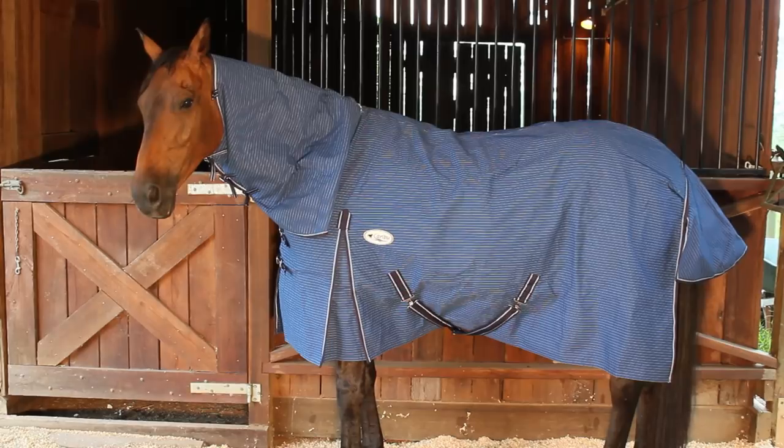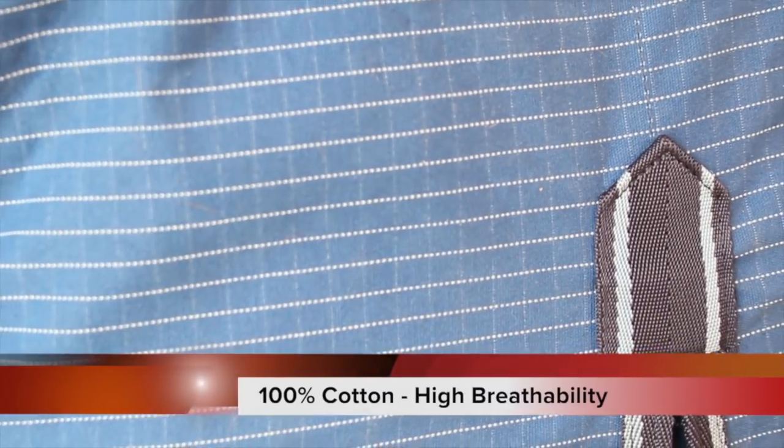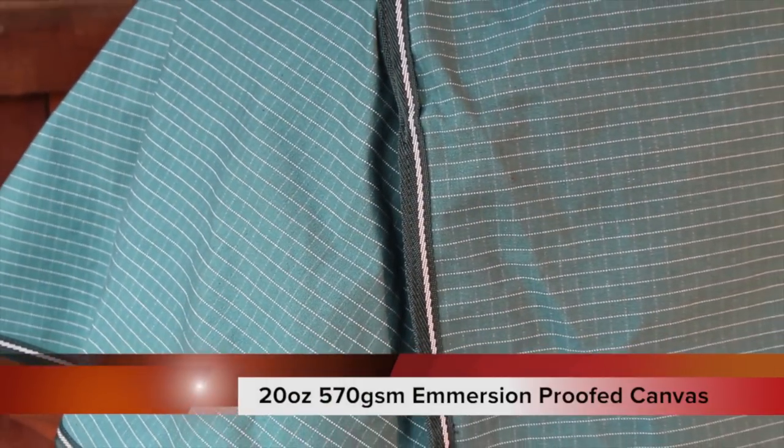Hi and welcome back to the Caribou Stables. Today we're going to do a review of our canvas range. All our canvas is 20 ounce and it's made from 100% cotton. We avoid the polyester canvases — the cotton canvases are highly breathable and keep your horse comfortable at all times.